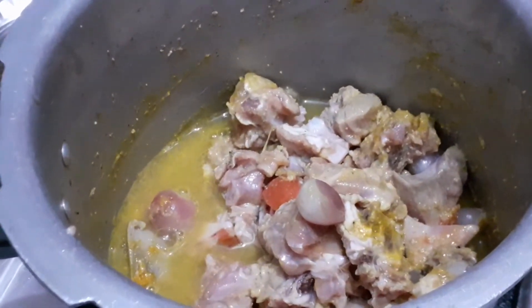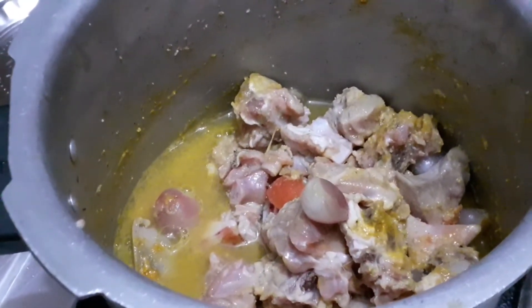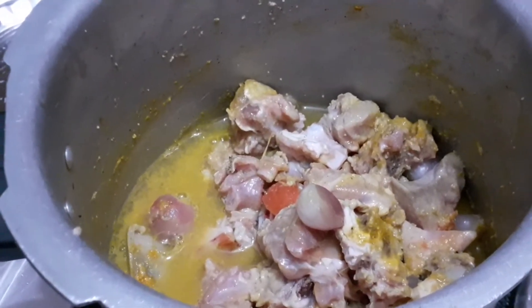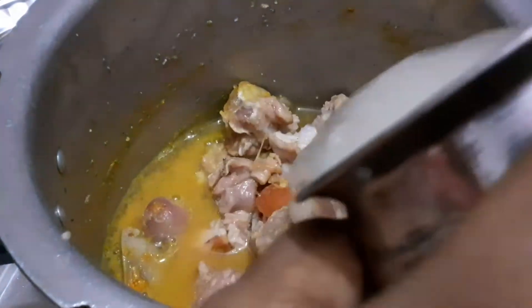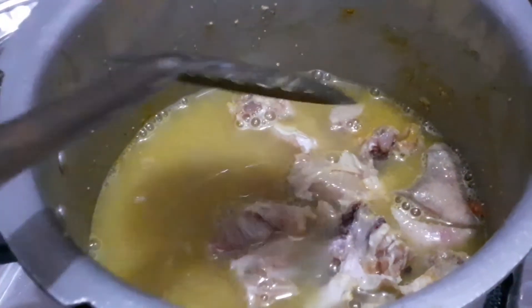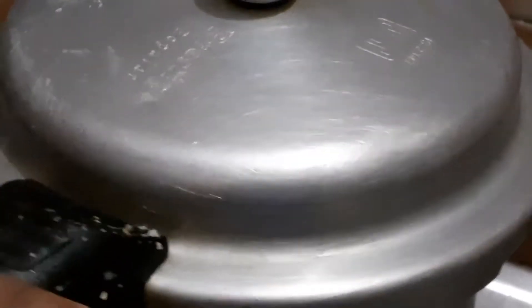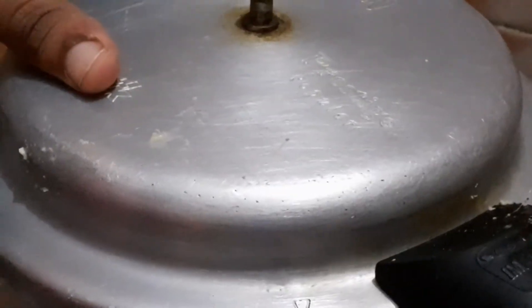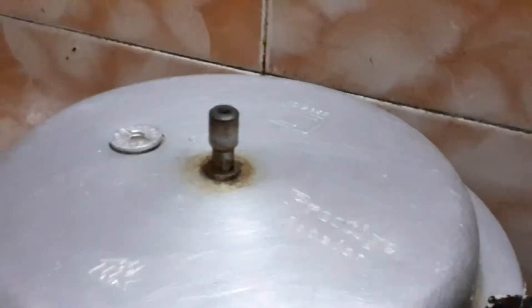I will add ginger to the sauce. Then I will add water — about 500 ml — transfer it to the cooker, close the lid, and release the gas.